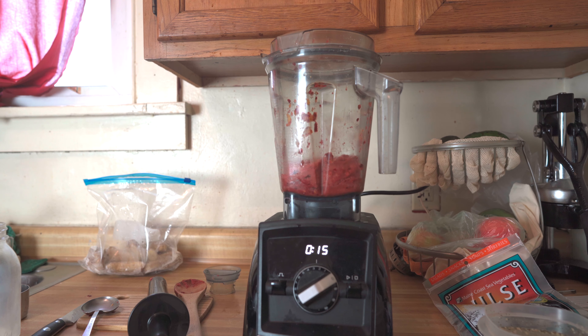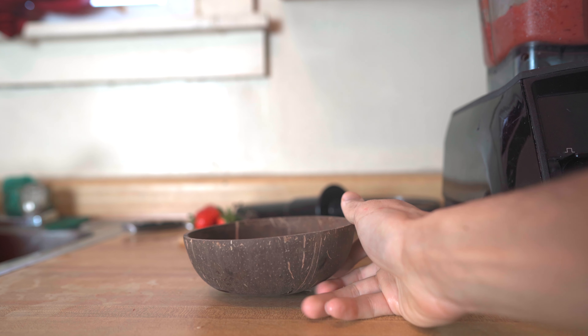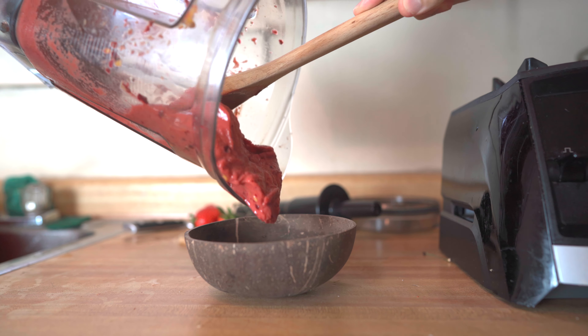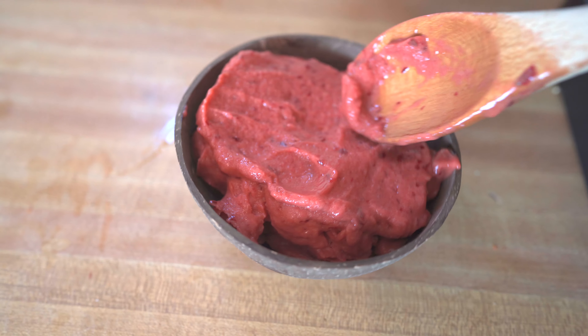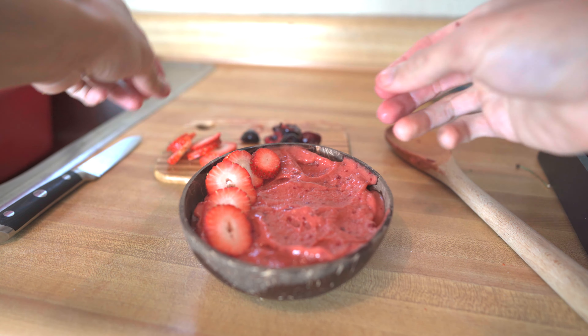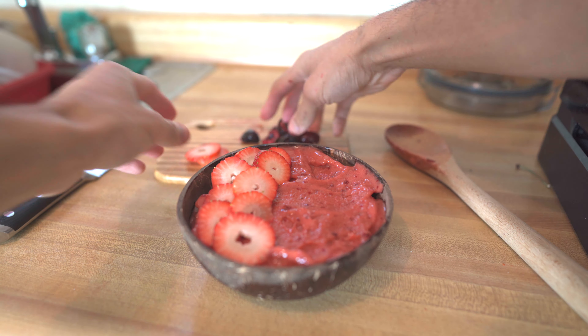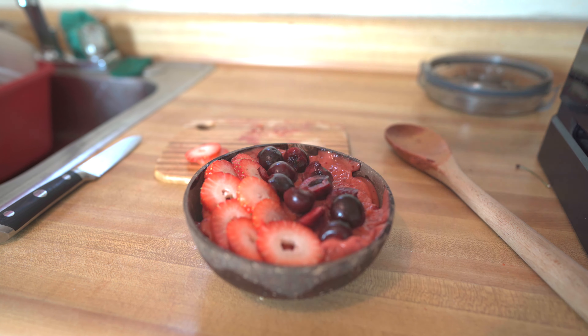I use less liquid to get that perfect thick consistency for a smoothie bowl, but it does make it a little more difficult to blend up, even with the Vitamix. I've been working on my smoothie bowl skills — my technique still needs work, but I'm getting in there.